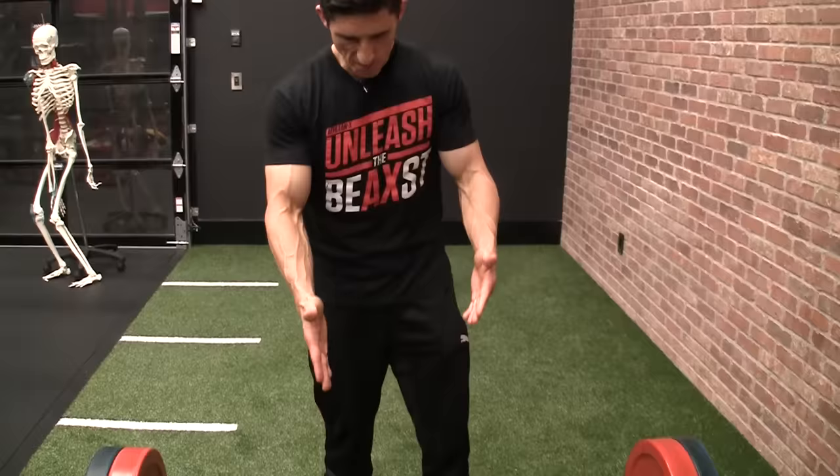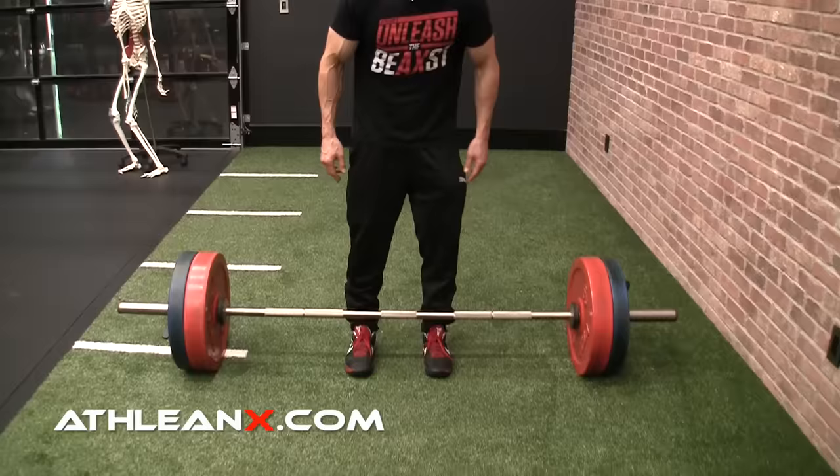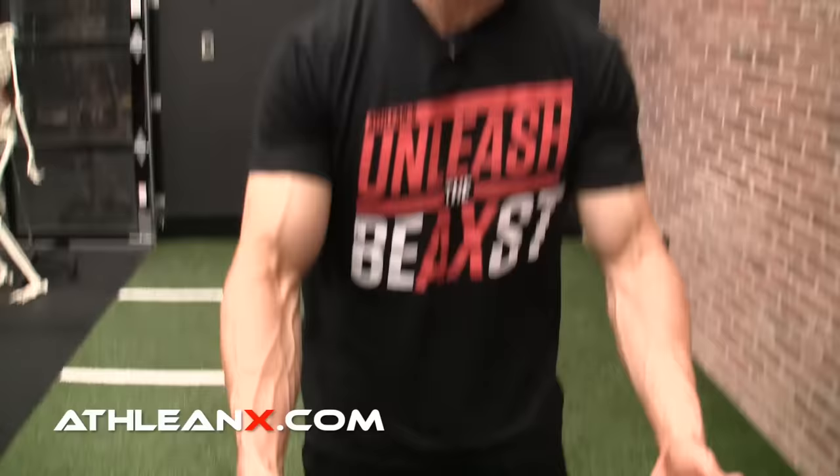Now we're ready to approach the bar. There are two things to focus on: how far under the bar your feet go, and how far apart your feet should be. For the easy one first — the width of your feet should be hip width. For someone without a really wide physique, that can be pretty narrow; you can see mine is actually inside the non-knurled areas of the bar. For you it could be a little wider, but you just want to be hip width.